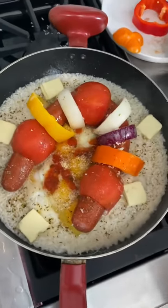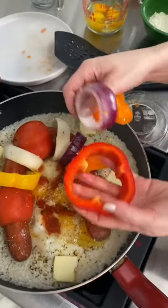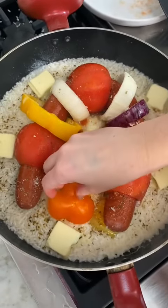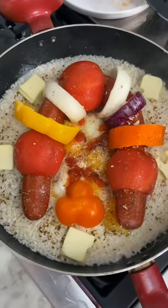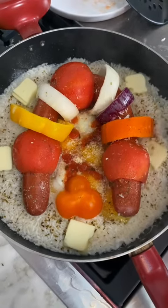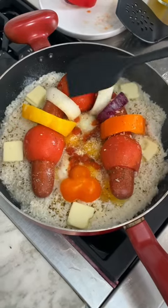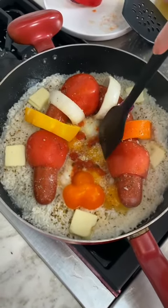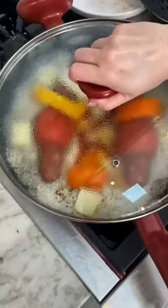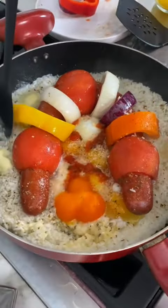Look at how beautiful — you've got all of these yummy veggies in here. We've got our bell pepper, we've got our onion. It actually really smells good. You can see our butter is melting, so that means this is almost ready. These veggies are going to be steamed nicely, and our eggs are going to be cooked soft — we want them to be a little bit runny.